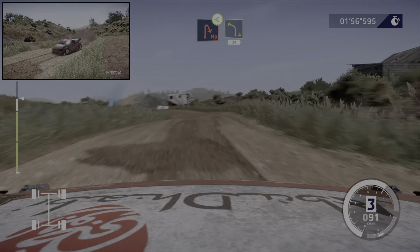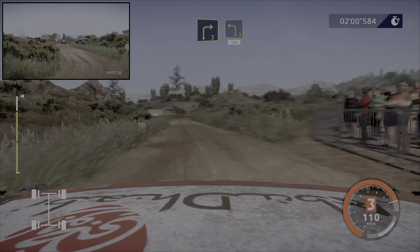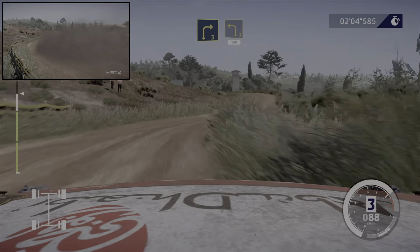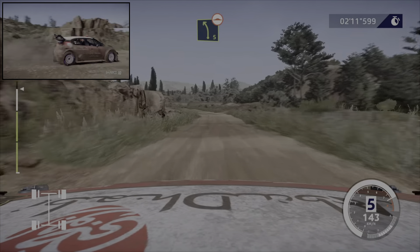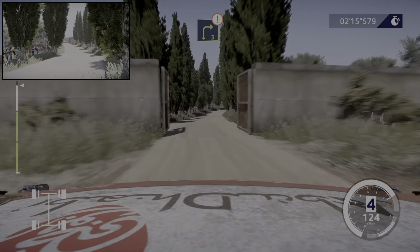Et gauche 4, 30 mètres. Droite 3 et gauche 3, milon, 100 mètres. Gauche 5, poste-lée. Attention, étoile à travers portail, 30 mètres. Droite 3, long.